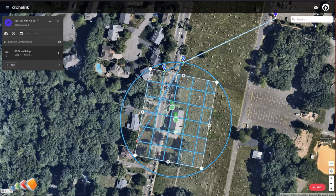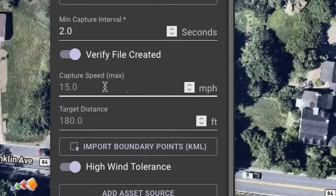For drones that don't have a camera designed for this work, such as the Air 2S, we can overcome this by using a little-known feature called Capture Speed. By setting the capture speed to a low value, such as one mile per hour, the drone will slow to that speed before each picture is taken, dramatically improving the picture quality.